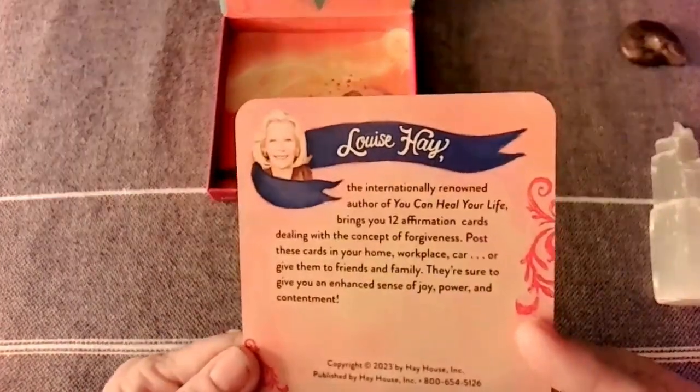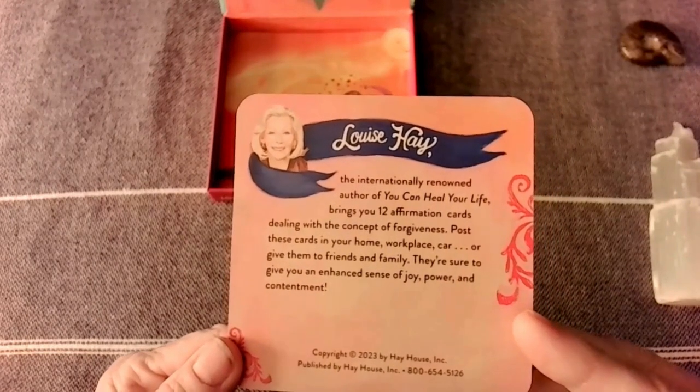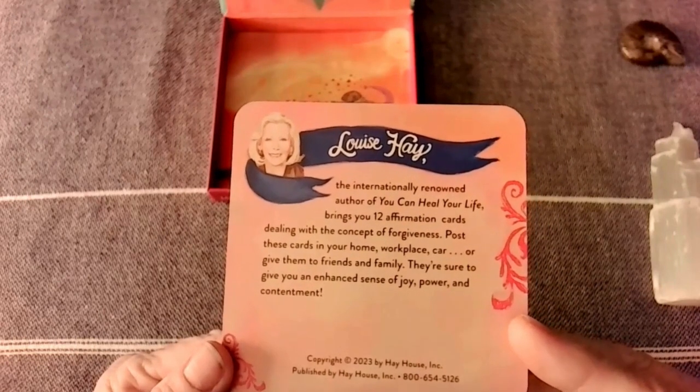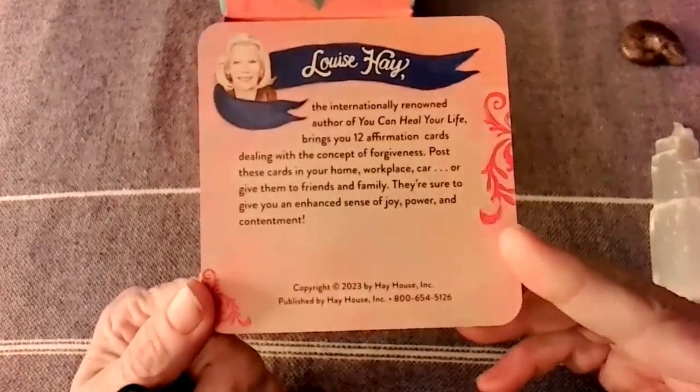And then it just tells a little bit about her — she's no longer with us, bless her. Her book, You Can Heal Your Life, is fantastic. It's a very good book.